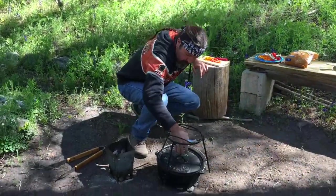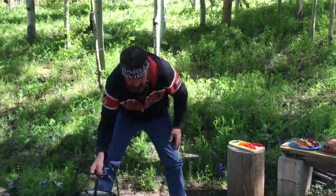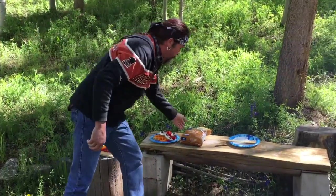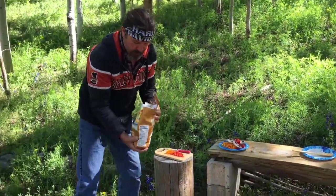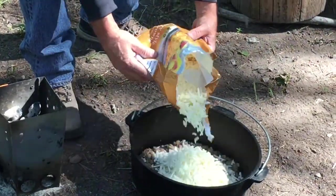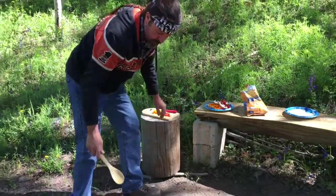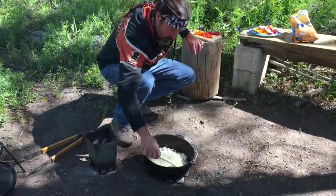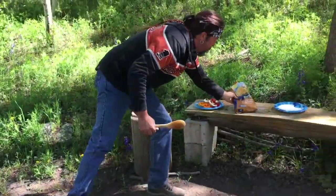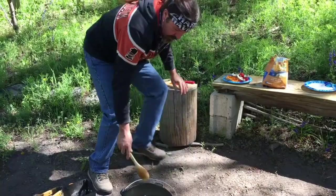I'm using products made by Campmade — the Dutch oven, the lid lifter, and the briquette chimney. There's the sausage. What we want to do is layer some country-style hash browns on here. Just pour a few in there and even that out.